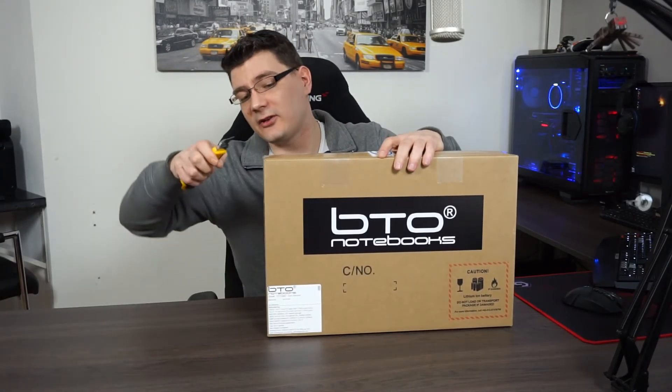Hey everyone, welcome! Today I'm going to unbox my new gaming slash workstation laptop. I decided to get a new laptop for myself — the MacBook is fun but it doesn't get the job done for more hardware-demanding applications. So I went with this one: it's a 14-inch custom-built laptop by BTO, a Dutch company that's been doing this since 2000. Let's get started — just got it in today.